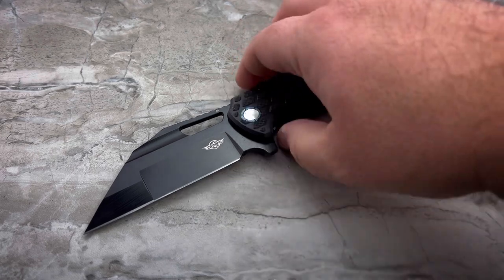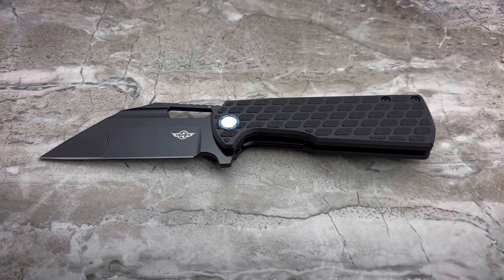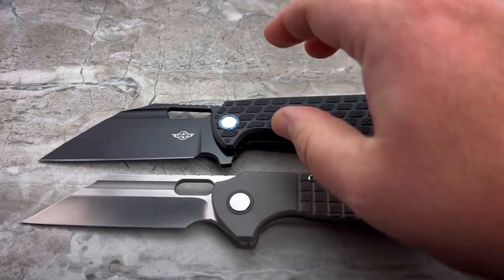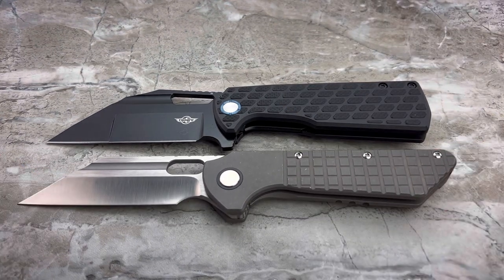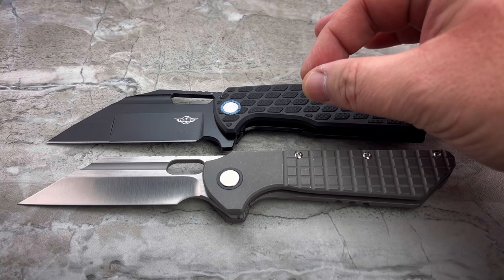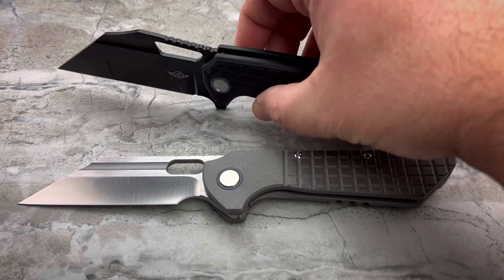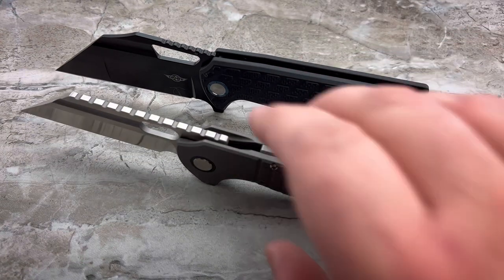Let's put this side by side with a couple of other Wharncliffes. This is my Grant Gripper, one of my favorite Wharncliffe knives. You'll see that the length is only a little bit shorter. They're relatively the same size in their overall presence, but the O-Knife is much, much taller and feels quite a bit more substantial.